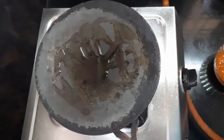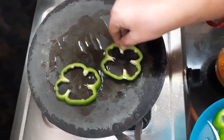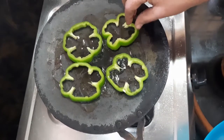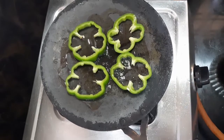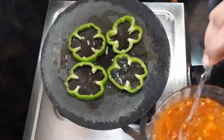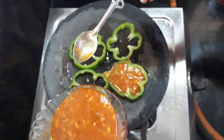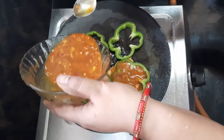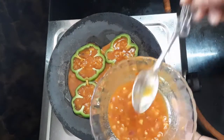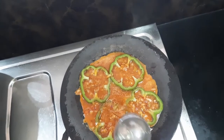Let's add the oil to the pan. Let's add the oil and the capsicum. This is made on high flame.